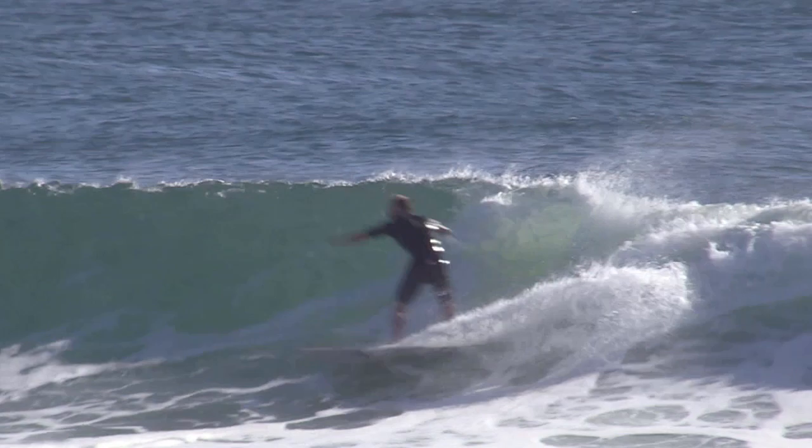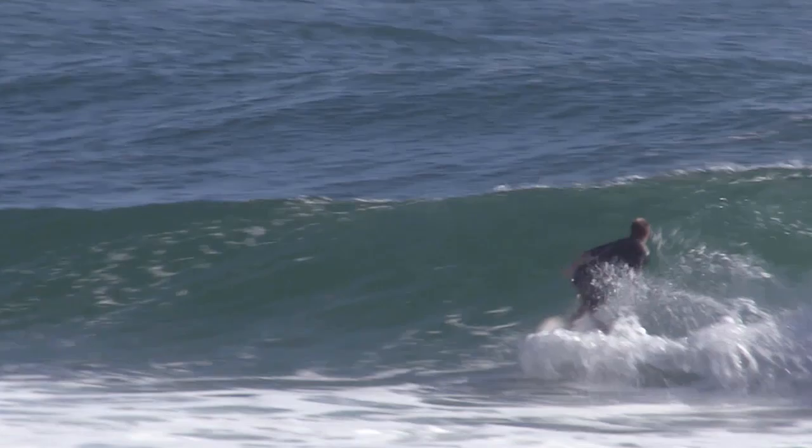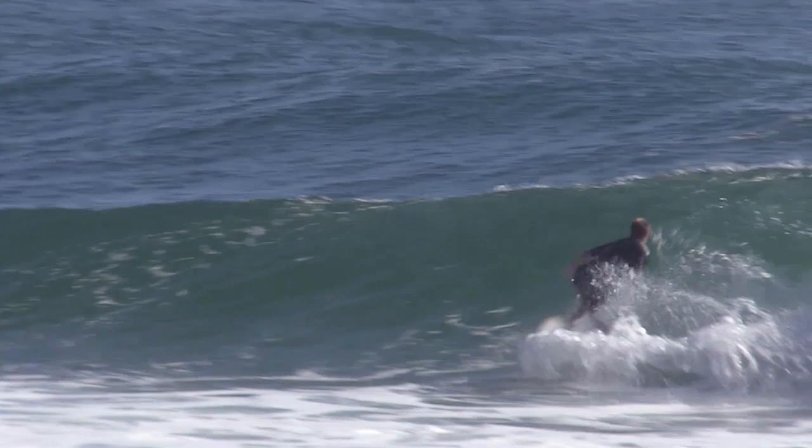You can see the surfer comes out, throws the arms up to shoulder level, and then uses that speed to set up off the bottom and then come off the top.